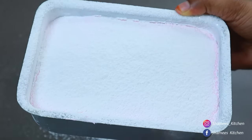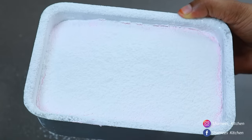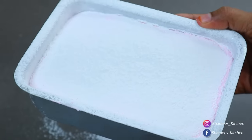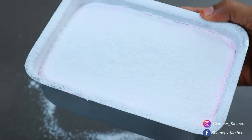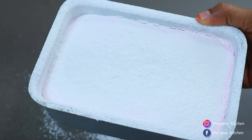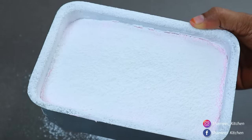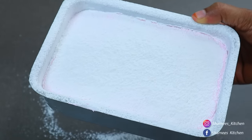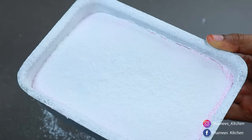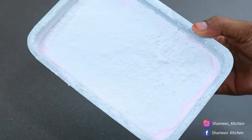Now let's put it in a plate. We have to put it in the fridge. This goes in the fridge — set in the freezer. If the fridge is not enough, we put it at room temperature. I am using the fridge. Let's set it up in the fridge.